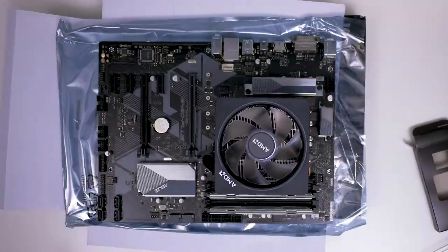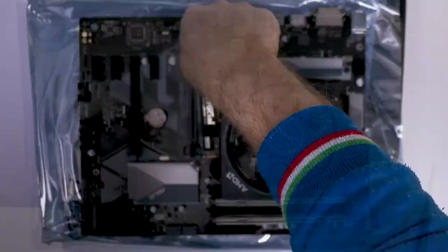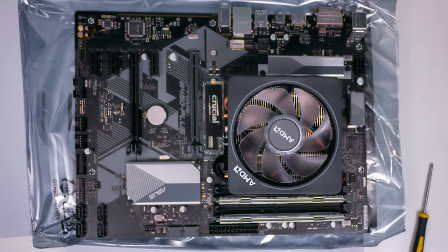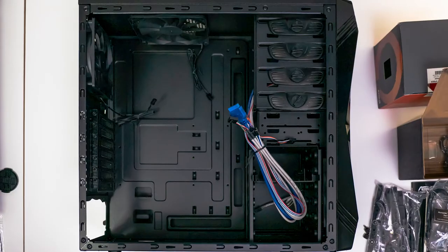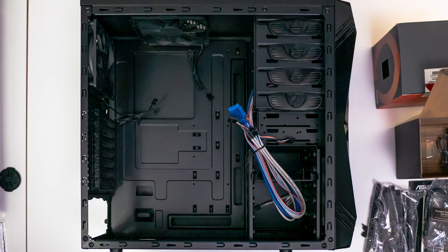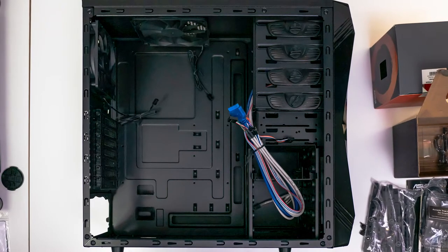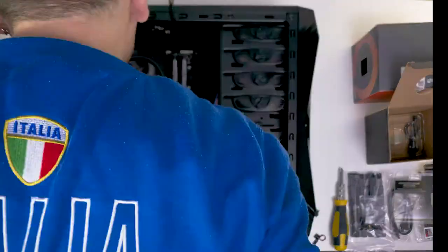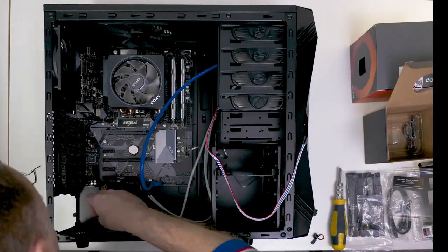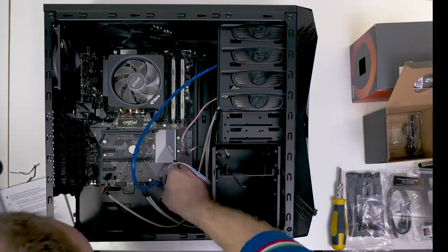When it comes to the actual build, it's pretty straightforward — nothing complicated, basically like any other build. There's plenty of room on the motherboard and in the case for everything you need, and installation is pretty straightforward. It took me about 45 minutes, but I was taking my time, so on average it shouldn't take you more than 30–35 minutes.